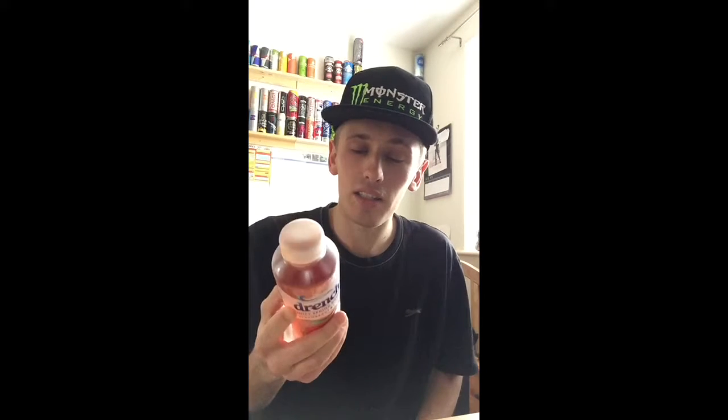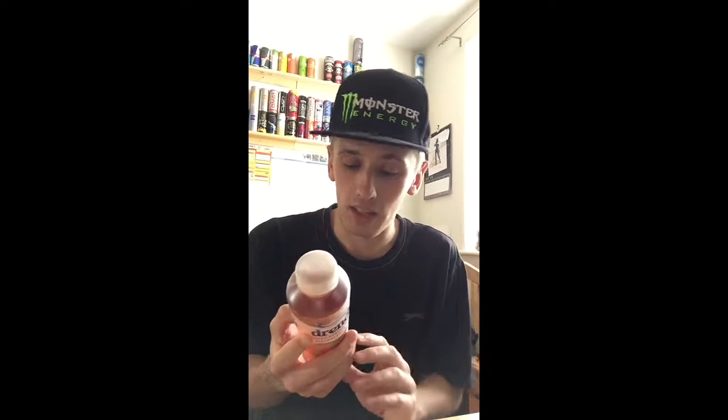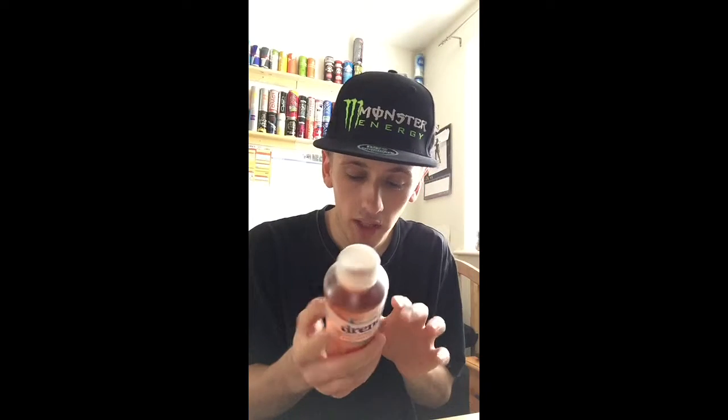Interestingly, the sweetener is the stevia extract — it's the same sweetener which Coke Life uses, which is again the stevia plant. Sugar content is 4.7g per 100ml, so it is on the lower side, and average energy drinks are around 10g per 100ml, so this is on the lower side.